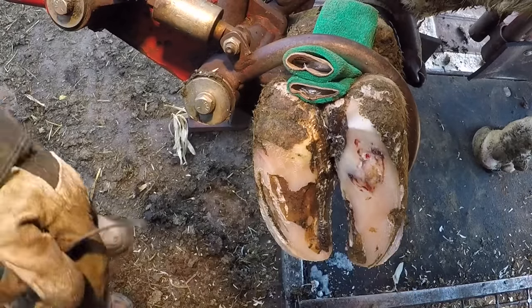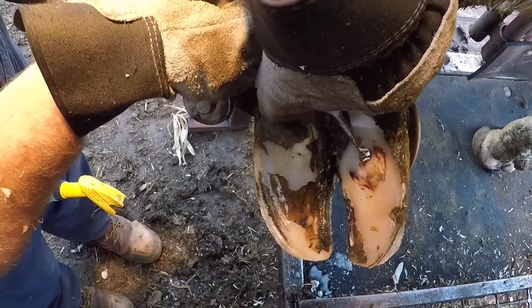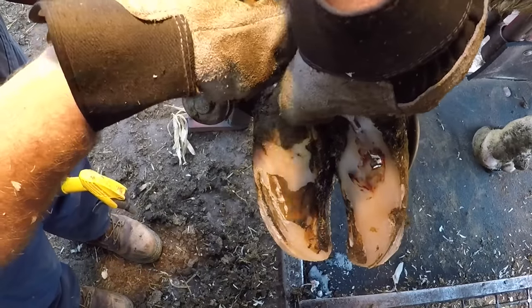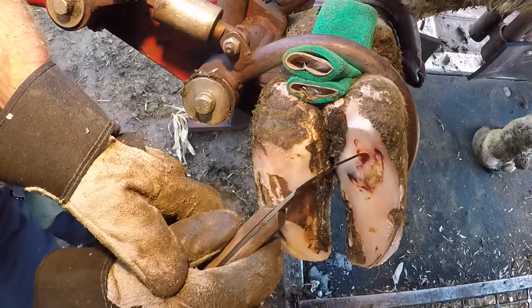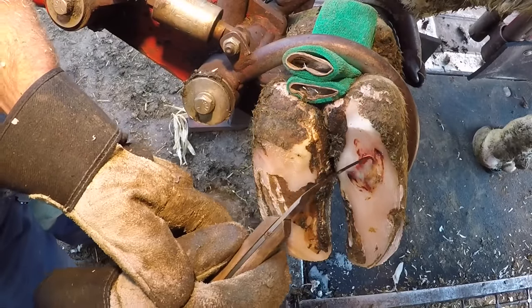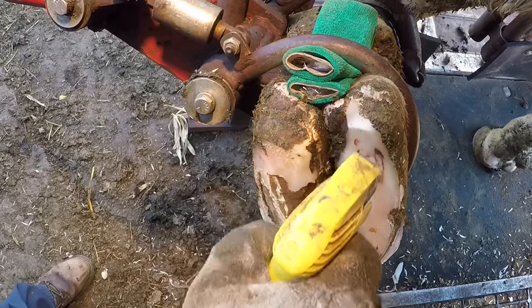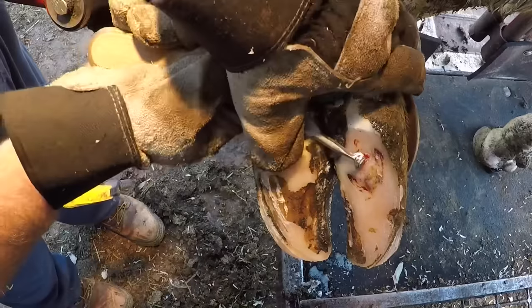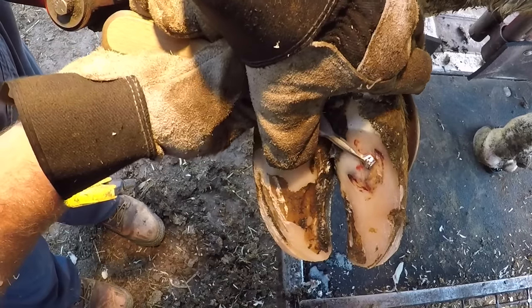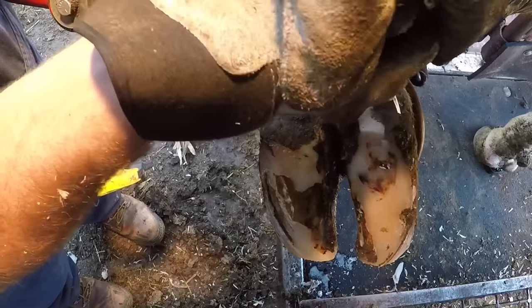You've seen in some of my other videos some ulcers that are more like protrusions out the bottom of the foot. This is more of a flat one here. As I remove some of this loose hoof, it doesn't have a lot of protrusion to it — it'll ultimately almost look like an abrasion in that sole rather than an ulcer forcing through. I think that's another one of the distinctions we see with different types of ulcerations and the different mechanisms that cause them.